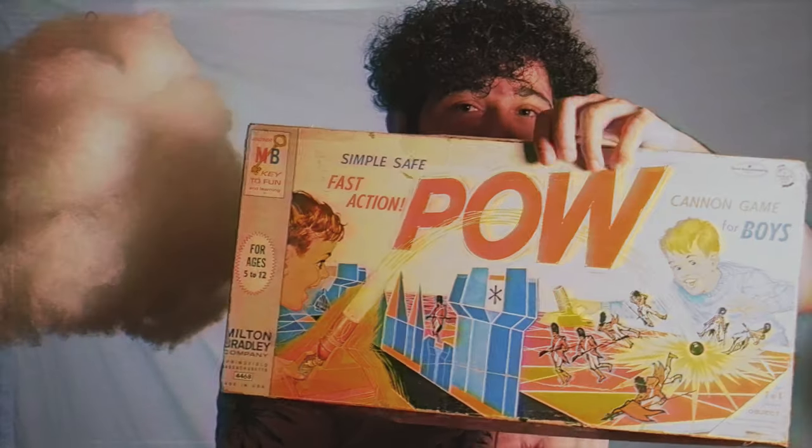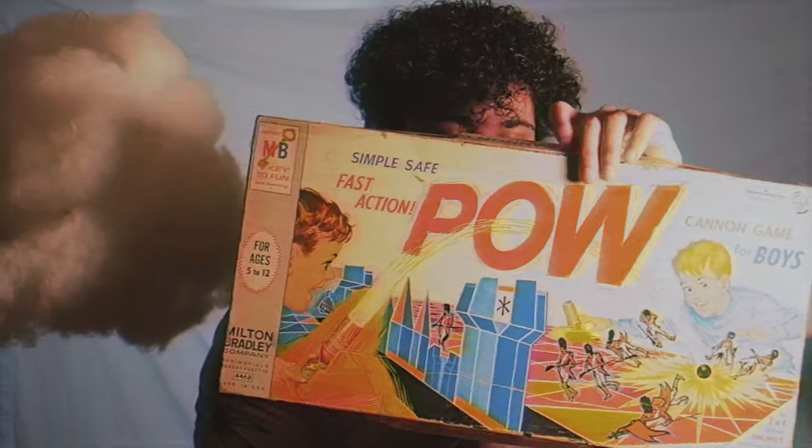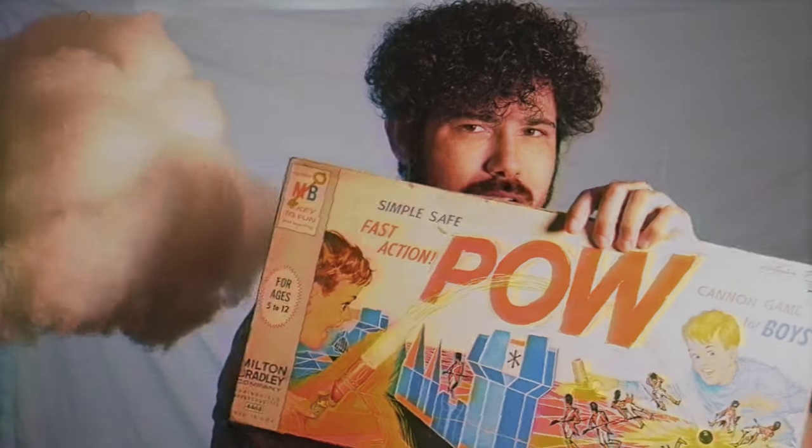Welcome to Tabletop Island. I'm Bernard, your host. And today we're going to be taking a look at the vintage board game, The Cannon Game. This is a really weird one by Milton and Bradley. It's really interesting. So let's first take a look at the box.